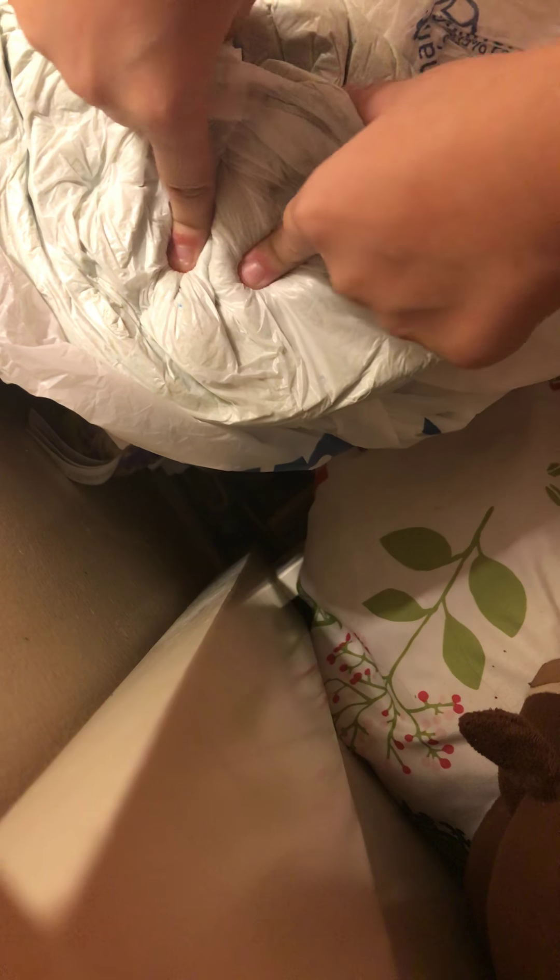I'm gonna put you guys kind of up here just so that you can see. So this is it right here. Looks good and everything - it's a good slime in the bag. You guys can see that I can put my finger in it, and my finger doesn't struggle to get put in.